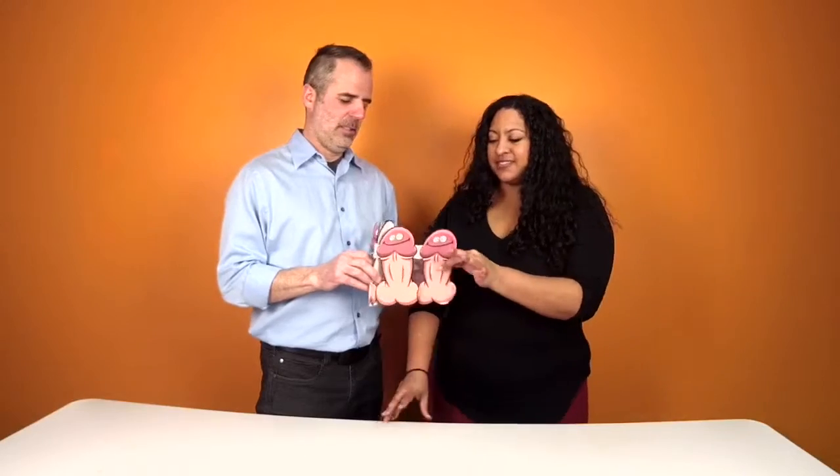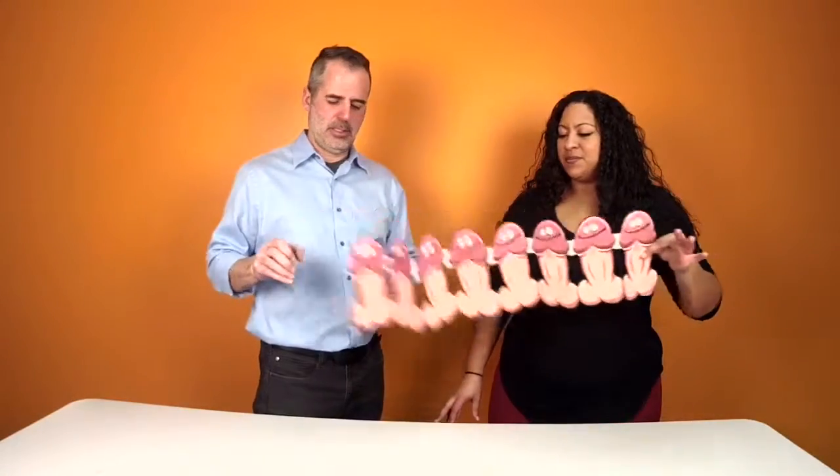Hey, it's Megan and Tom from Bachelorette.com showing you what's new for Bachelorette parties. This is a very fun... Whoop! Dropped it. Venus banner.